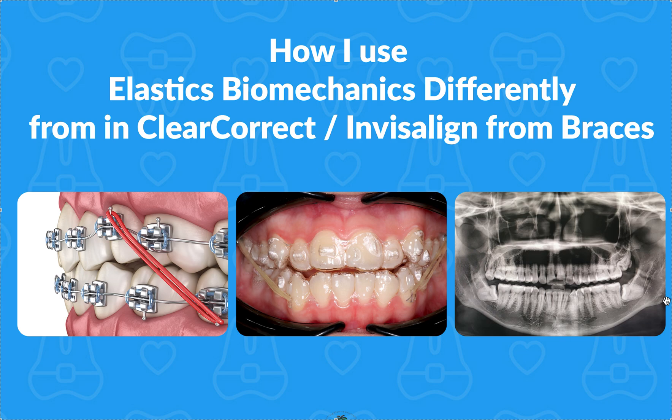You need a lot fewer elastics in Invisalign, ClearCorrect, Spark, Reveal, or whatever aligner company you're using. That's one of the beauties of aligners — so much more control over everything. I love them especially on open bite cases and high angle cases. Deep bite cases are among the few situations where I think braces work better, but that's getting to be fewer and fewer. The vast majority of the time, I think aligners are faster, healthier, better for the teeth and gums than braces, with a better outcome in the right hands.